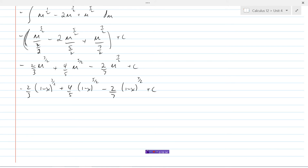So that's how we can use substitution to help us integrate some functions.